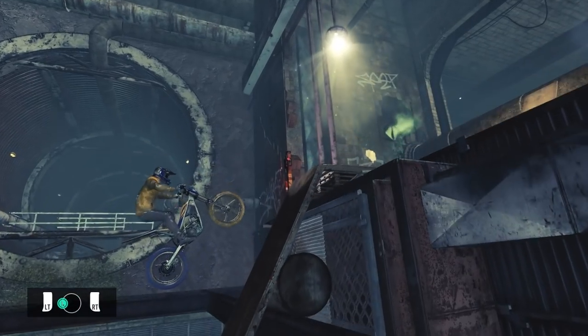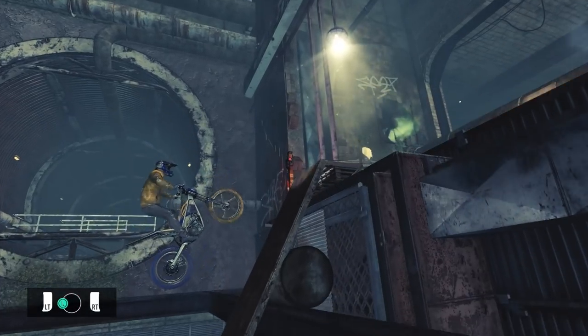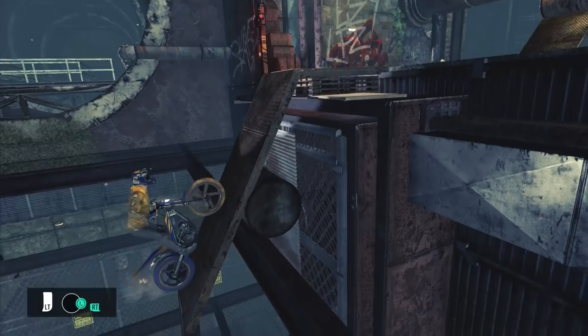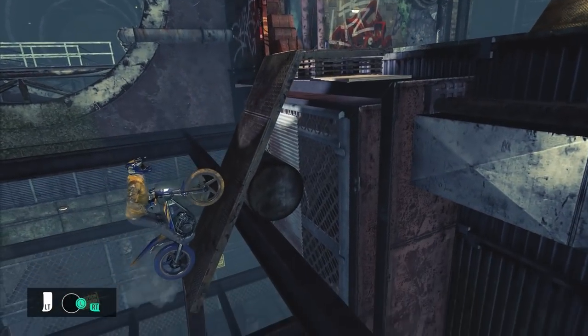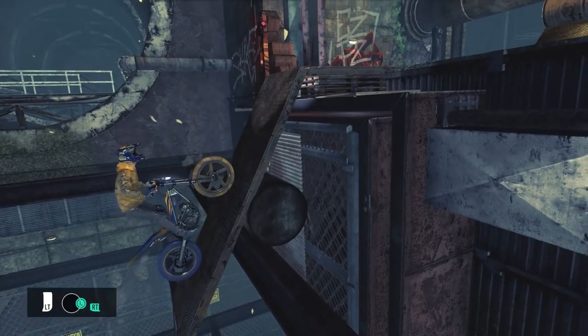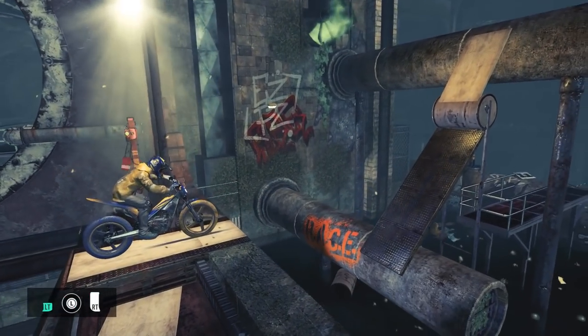When you're in the air, sit back on the bike and rotate so that your wheels are at the same angle as the ramp. As you're about to land, quickly lean forward and apply the gas. By slamming your rear wheel into the ramp, it allows you to get better grip. And as long as you apply just enough power to climb the ramp without flipping backwards, you'll get to the next checkpoint.